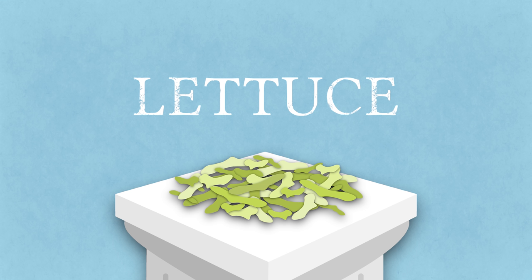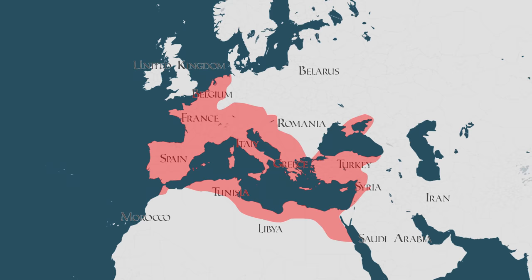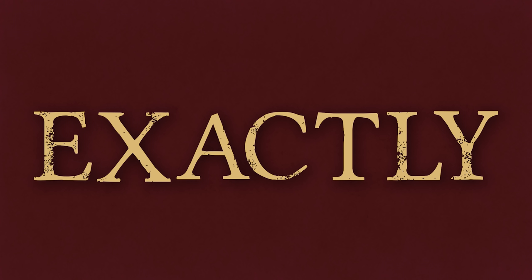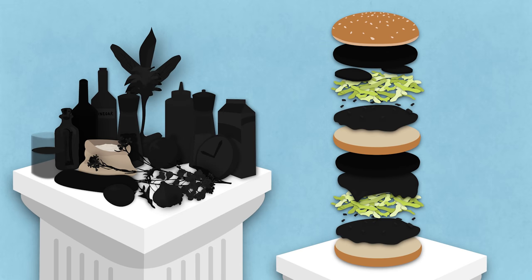Next up we have the food equivalent of sparkling water: lettuce. The type most commonly used on the Big Mac is iceberg lettuce, a variety adapted for the North American market that probably wasn't around in Roman times. But do you know which lettuce was around in Roman times? Exactly — Romaine lettuce. Since it's not integral to the taste, we'll just use that instead.